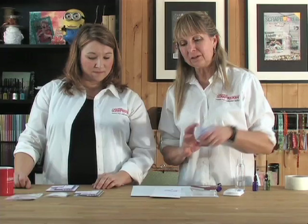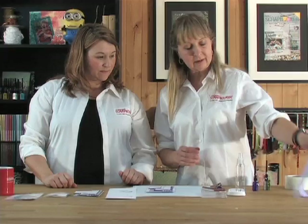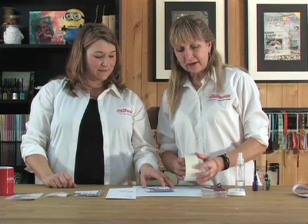You could cut out the stamped piece and mount it to create a card, but I like to add a lot of texture. First I took a piece of May Arts ribbon — it's a wider piece with beautiful texture — and mounted that on part of the background.